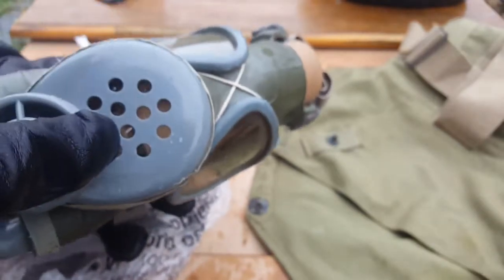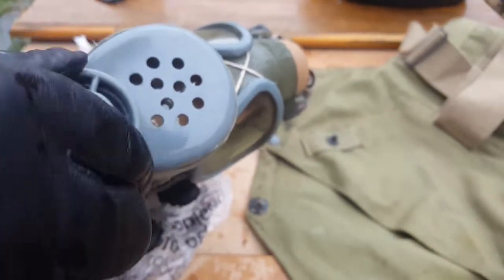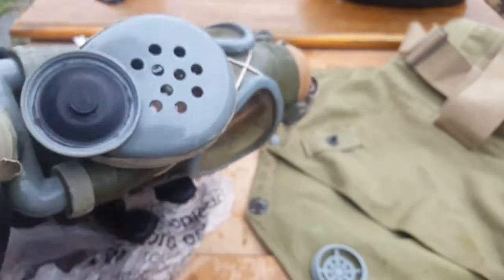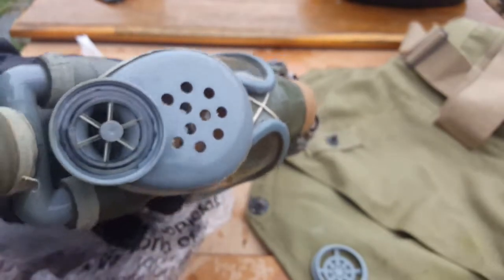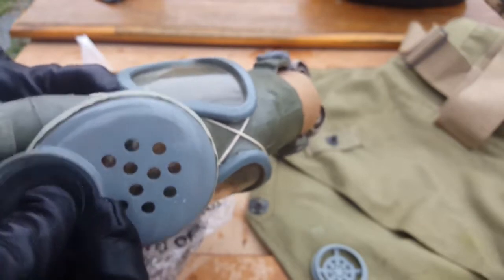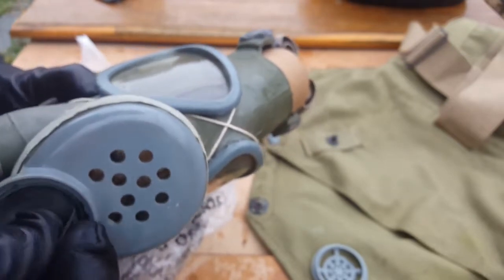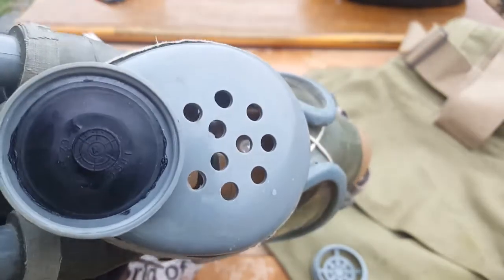The very thin sheet plastic voice diaphragm is in there. This actually does unthread. Inside you can see a nice little valve and some clear plastic there. It's a bit of a pain getting this back on.